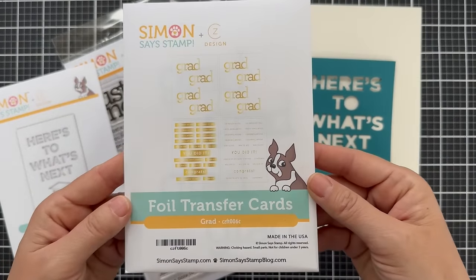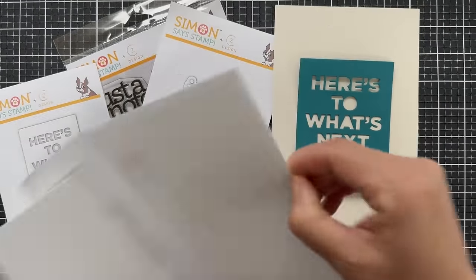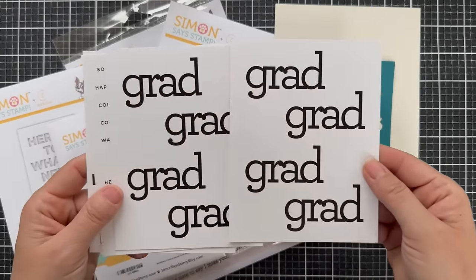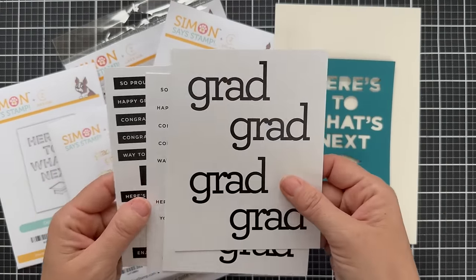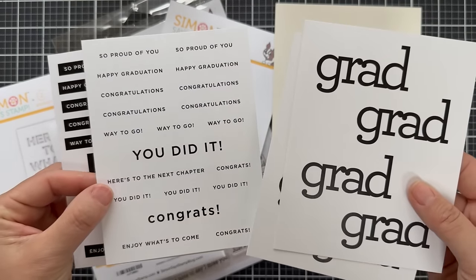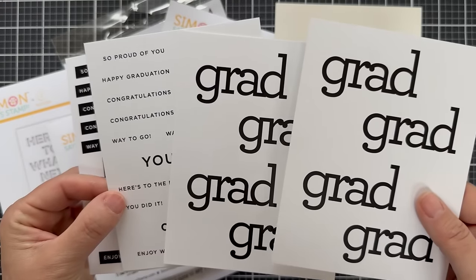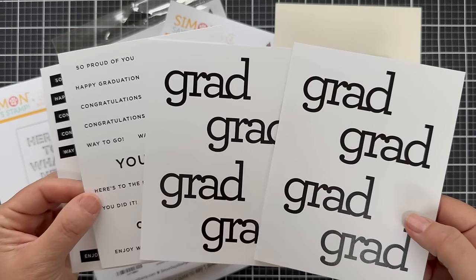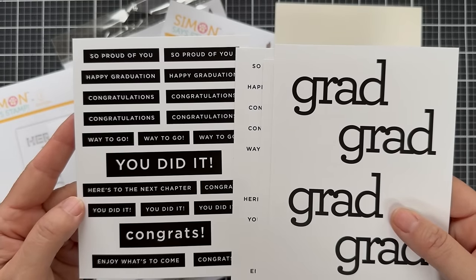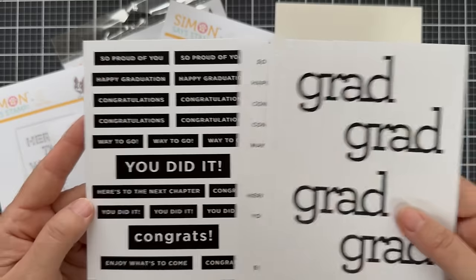There are also some grad foil transfer cards — four sheets in a pack with large grad sentiments that can be foiled. You have the reverse and the regular versions: 'you did it,' 'so proud of you,' 'happy graduation,' 'congratulations,' and 'way to go.' You could use sentiment label dies to cut out those sentiments.